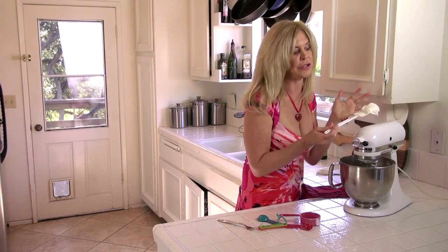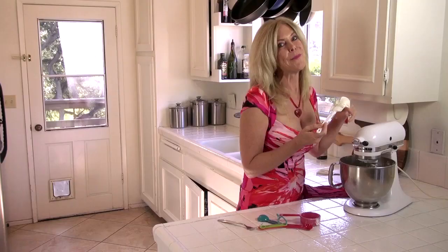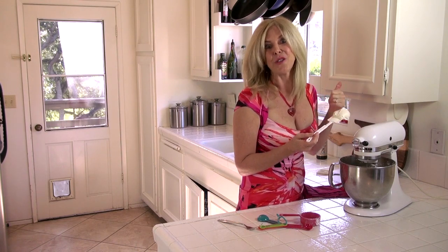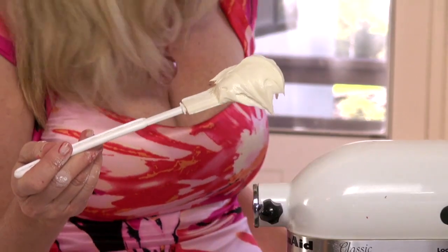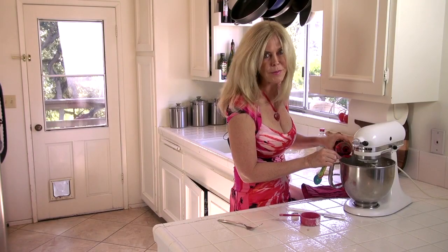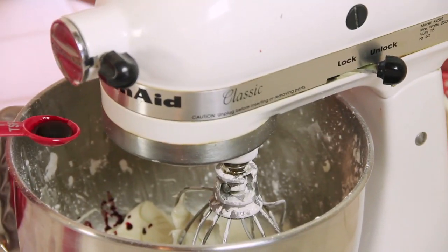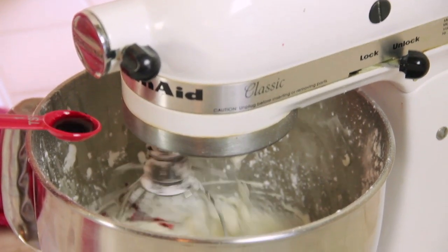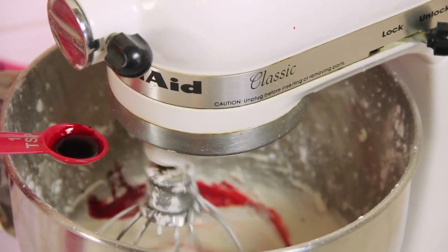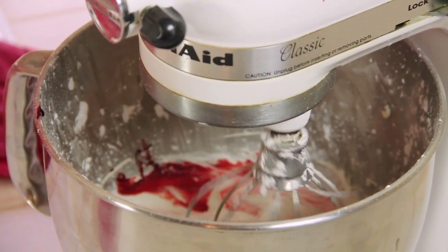Now check this out — look at that consistency. Oh my gosh, it's delicious. You can stop here and have a little white frosting cake, but I'm making this for Valentine's Day so I'm going to put some red food coloring in it and make it pink. I think a guy is really going to like this — I'm making him a pink cake instead of a brown one. So we're going to add a little bit at a time to get a nice pink color. I don't want it red, I want it pink. That's about three drops.